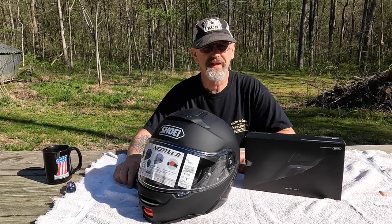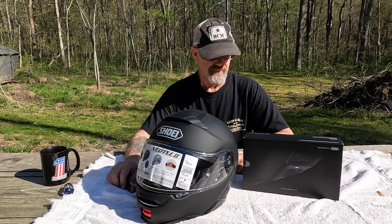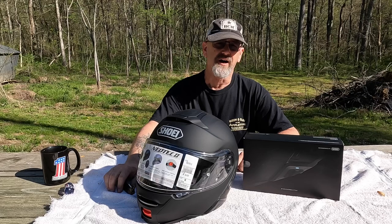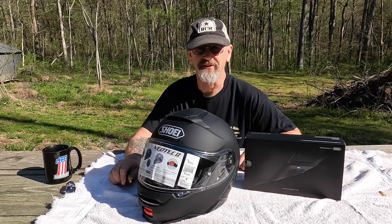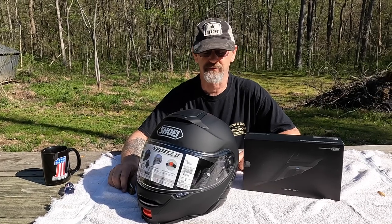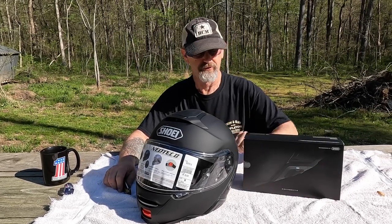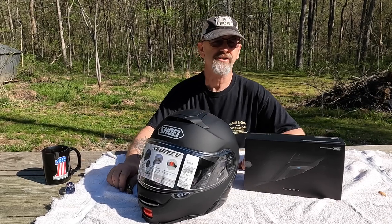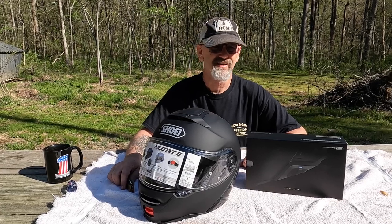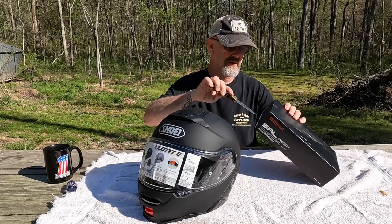Good morning YouTube, this is Mudcat. Today we're going to be putting a Sena SRL mesh into a Shoei Neotec 2 helmet. I'm not much on install videos but we'll give it a shot. I looked around YouTube to see if I could find any install videos for the SRL mesh and I couldn't find any. Found a couple in foreign languages but I thought I'd do one in English. This is my wife's helmet — we both bought new Neotec 2s and Sena SRL mesh communication systems. Hers was five years old, mine had about 40,000 miles on it and was almost three years old, so it was time for a new helmet.